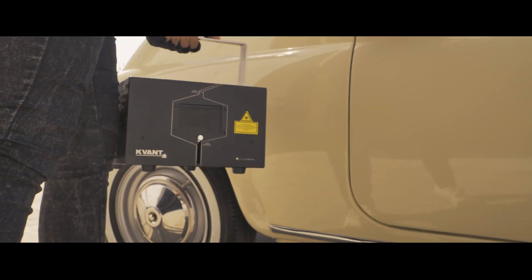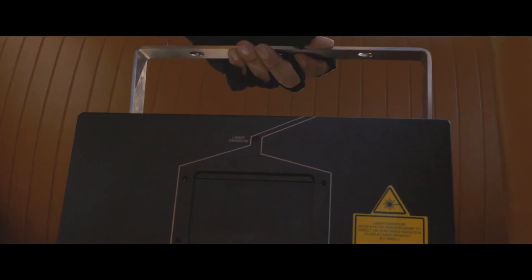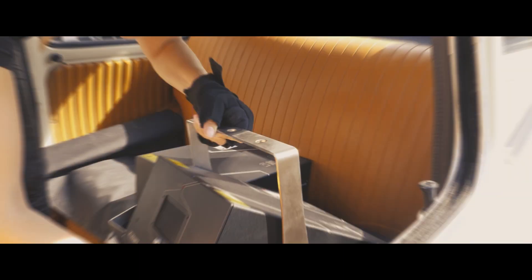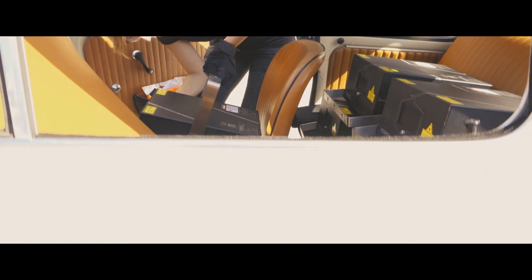Smaller, lighter and a lot more accessible than Spectrums, yet powerful enough to provide you with a performance that will satisfy the demands of smaller outdoor applications. The Clubmax 10 FB4 and Clubmax 15 FB4 extend the Clubmax range up to 15 watts of power output.